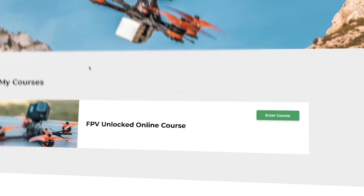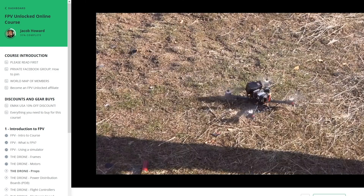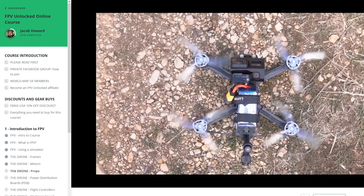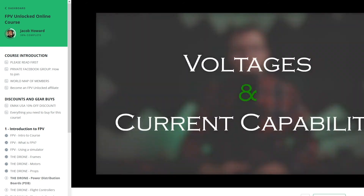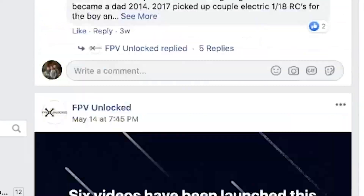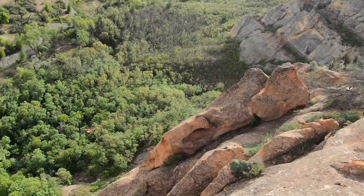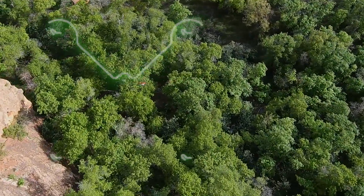If you enjoyed this video on FPV, we actually have an entire online course developed around these same types of lessons — dozens of lessons and hours of material designed to get you started into FPV or make you a better pilot. It is the world's first online FPV course, and we have students from around the world learning through it. The link to learn more is in the comments below. And as always, if you have any questions, let me know and have fun flying.